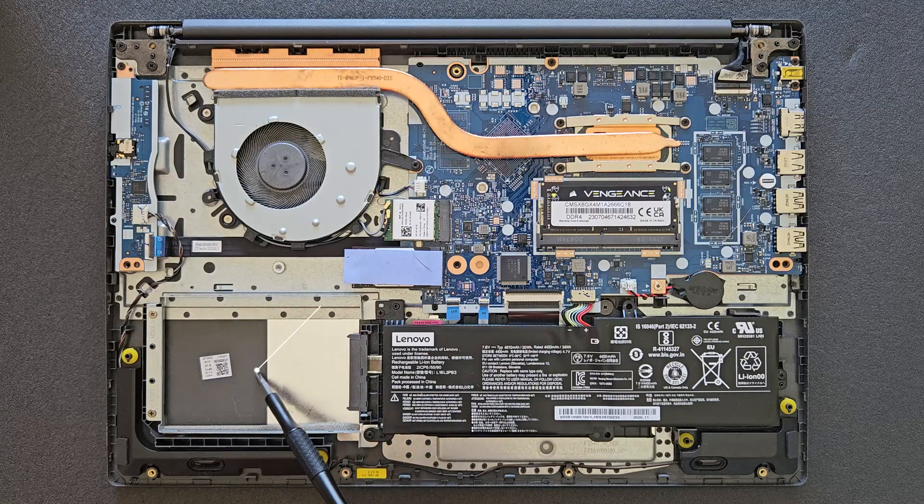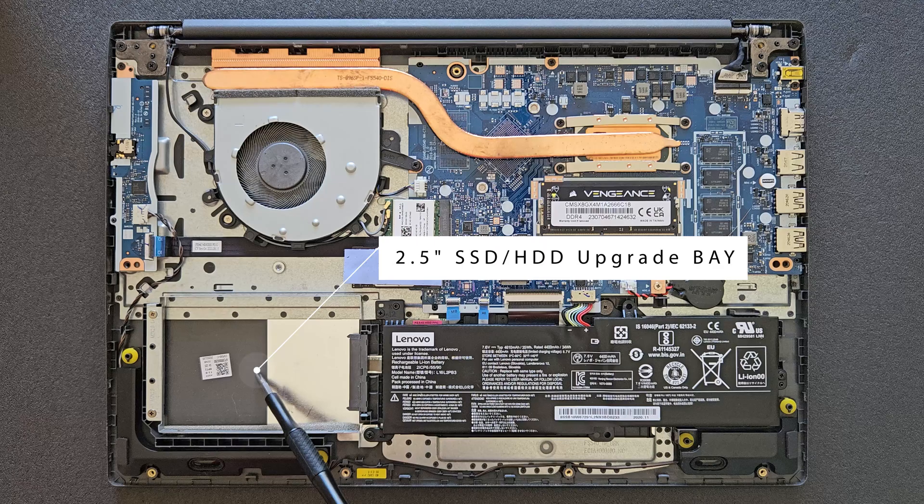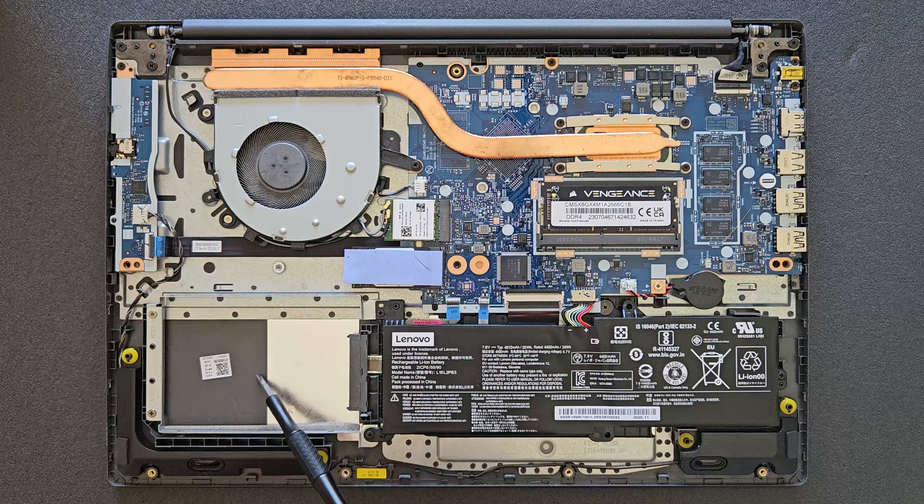And that's your 2.5-inch hard drive bay. I'm not going to upgrade that at the moment — I'll leave it empty — but the option is there and it does work, I can guarantee that. So if you have a spare solid state drive, one terabyte or plus or minus, it's a great option for additional storage.